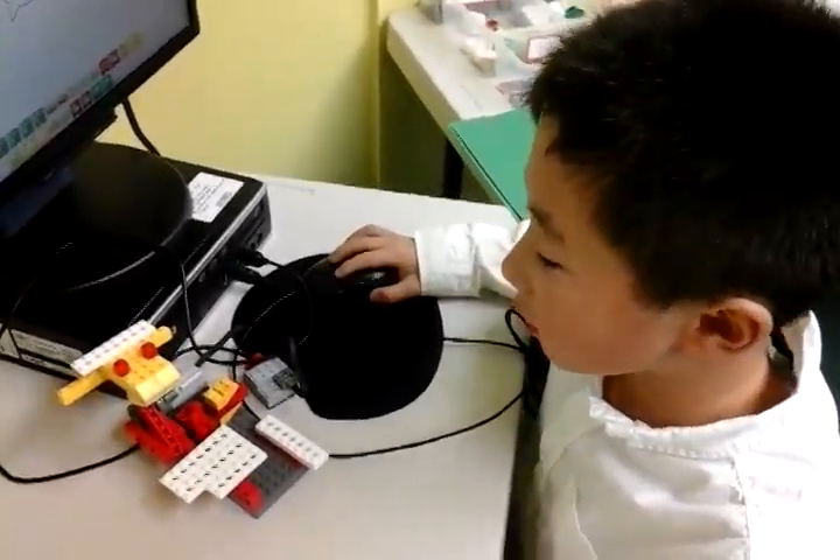Hello, my name is Daniel and today I built a Hoppy Frog. I will show you how it works.